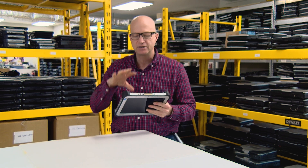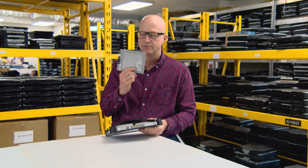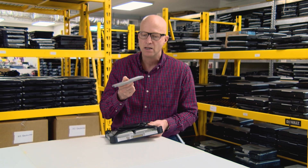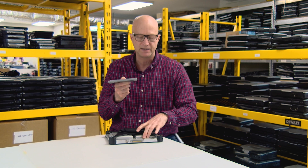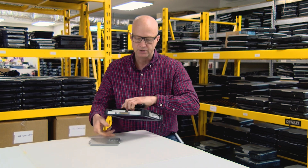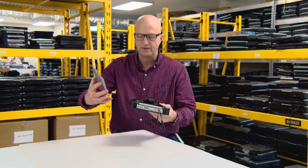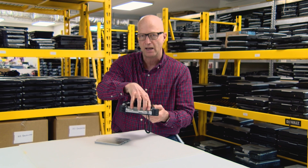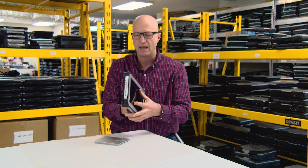Coming in at number six is a user replaceable battery. This is the standard battery — it's nice and thin and fits flush with the housing of the tablet. But there's also an extended life battery that's double the thickness of the standard battery. It sticks out a little bit, but you get the additional battery life out of it, well worth the extra weight.